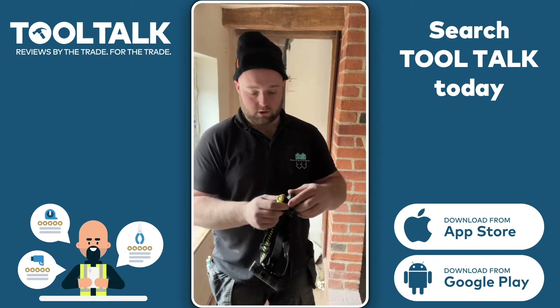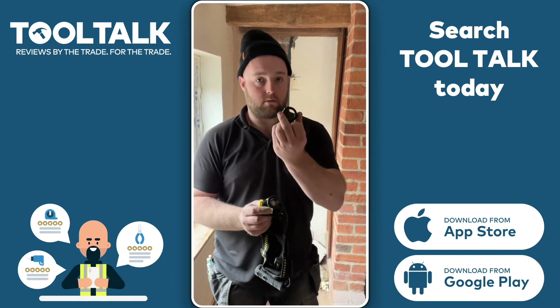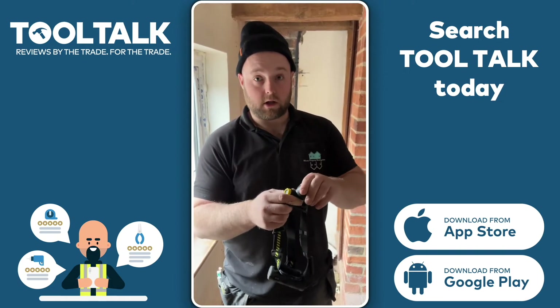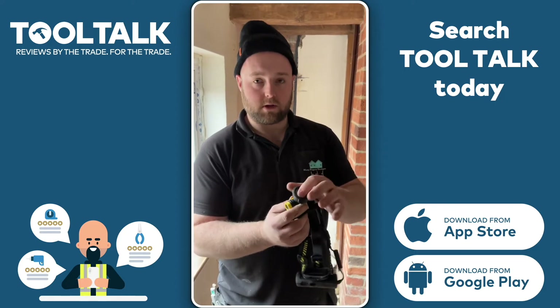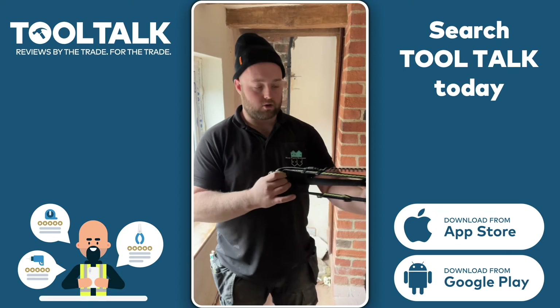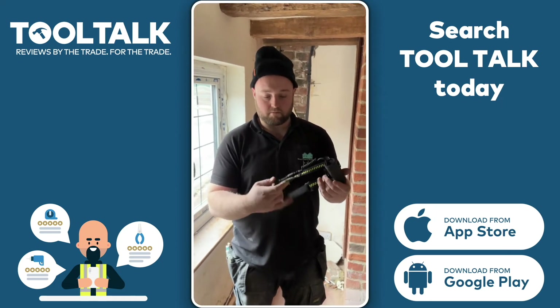Really well made, solidly built. I'd like to know if they do spares for them — so if LED Lenser see this, do you do spare screens just in case it breaks? Fits on the head nicely, plenty of stretch on it, plenty of play on the cable. No worries about breaking anyway.